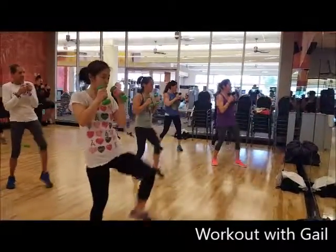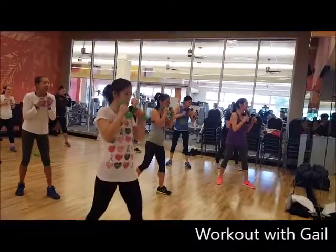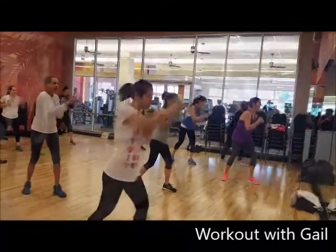Jab cross front kick, jab cross squat, jab cross back kick.